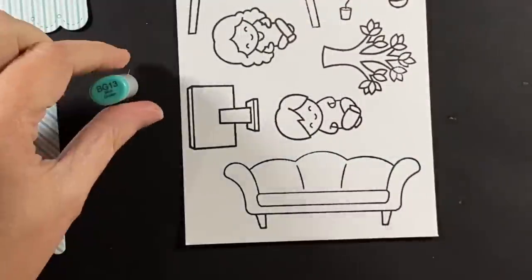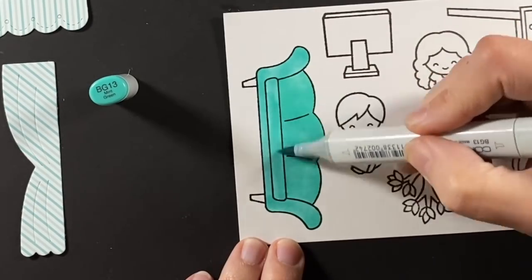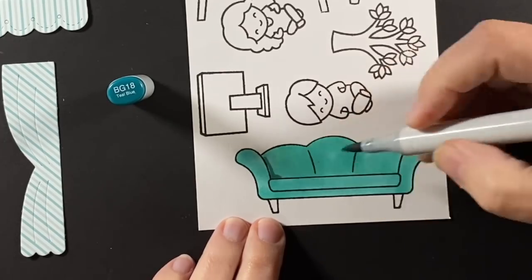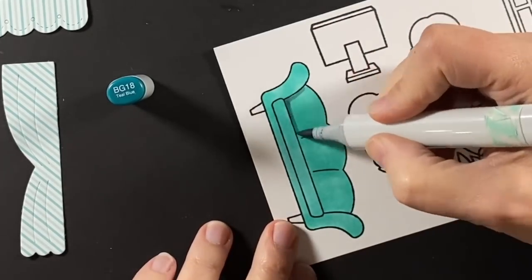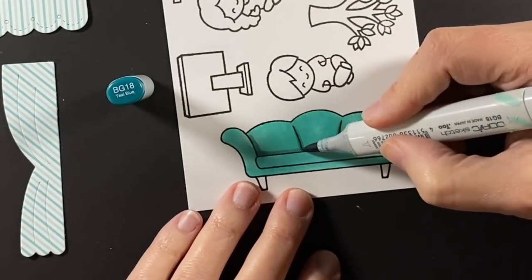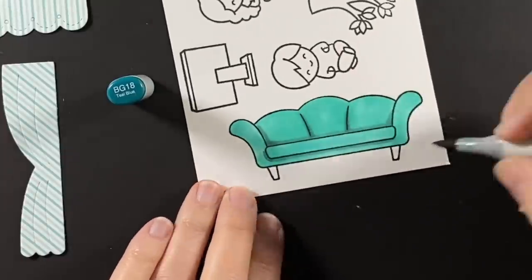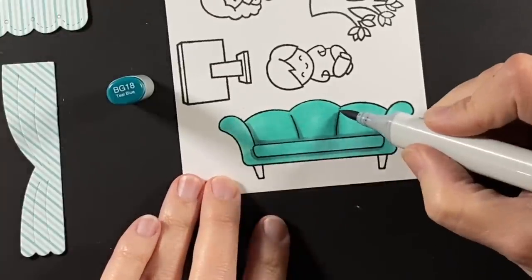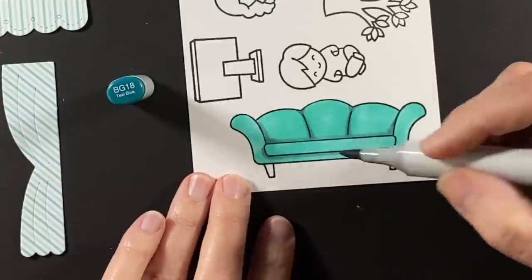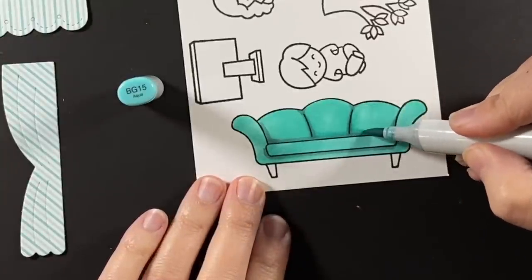Now to color the couch. This would be a fabulous color for a couch, but I can't see myself buying and putting that much money into this color in a room. Accents, people. I think this would date itself too soon, but isn't it fun? That's why we love to color - we can color it any color we want. I'm using the BG teens for this couch, getting in those dark shadowed areas.